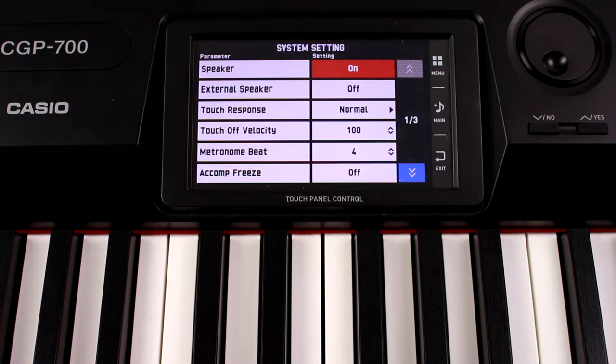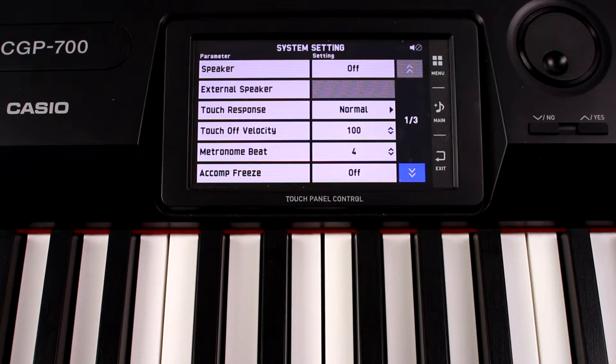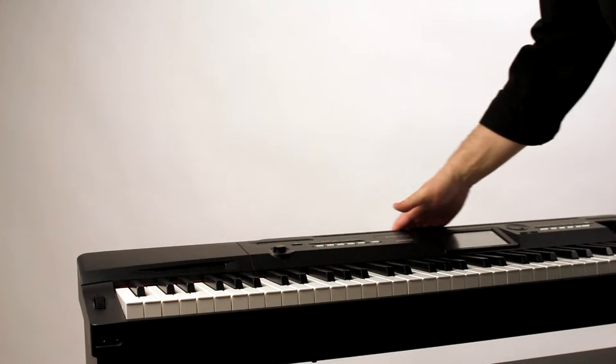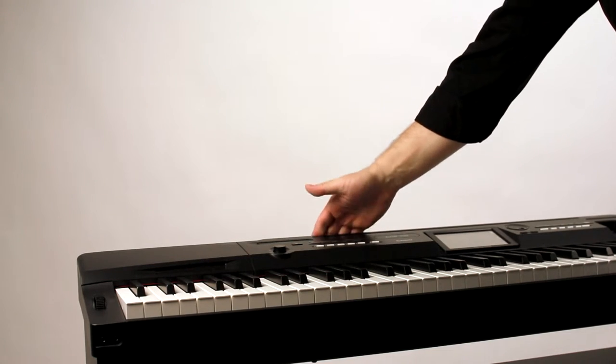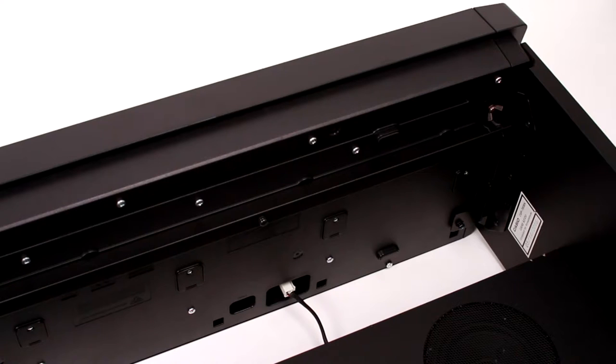If you've got a separate amplifier or monitors on stage, you can also turn off the Speakers option altogether, which will turn everything off except the line outputs and headphone outputs. Check to make sure every cable is unplugged from the rear panel — audio cables, the power supply, everything.